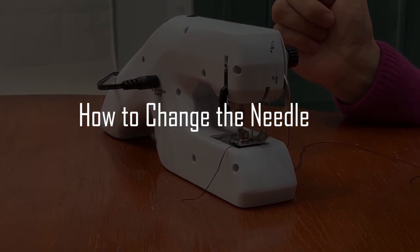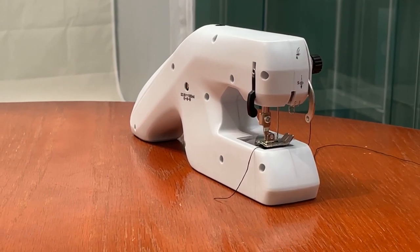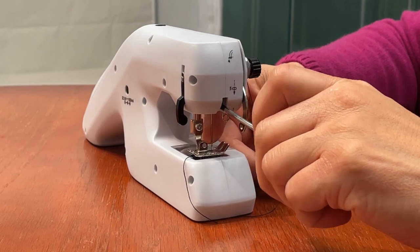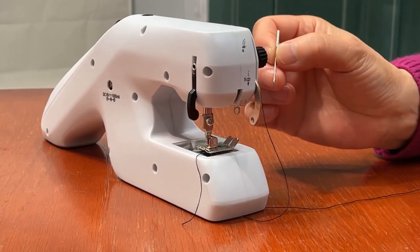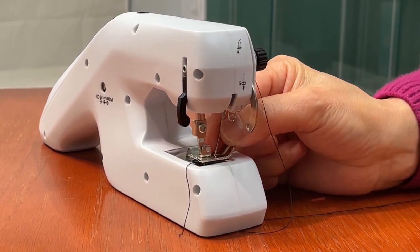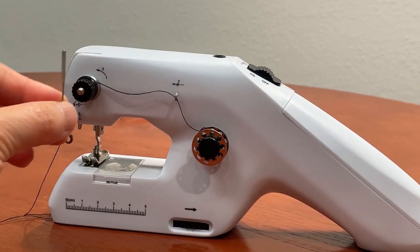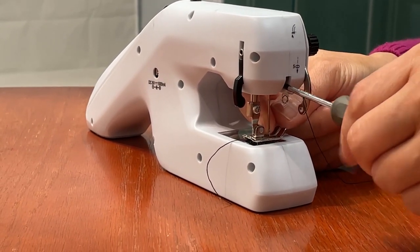Next, we'll go over how to change the needle. Always remove the adapter and/or the batteries before changing the needle to prevent injury from accidental startup of the machine. Turn the hand wheel to raise the needle. Hold the old needle and use a screwdriver to loosen the needle clamp screw. Remove the old needle and discard it responsibly. Next, insert the new needle. You may have to put the point of the needle into the hole under the needle area in order to get into the needle bar. Insert the needle into the needle bar with the flat side toward the right of the machine — that is, toward the handle. Be sure to push the needle up as far as it will go into the bar. Then tighten the needle clamp screw.